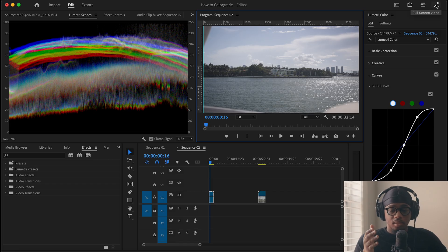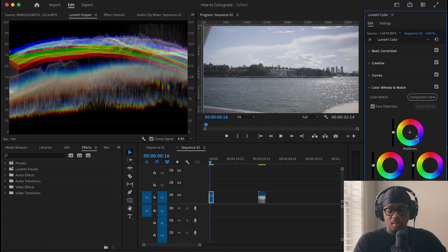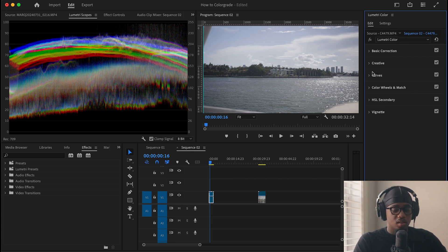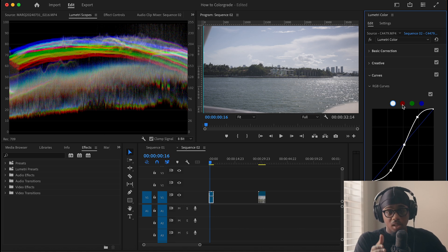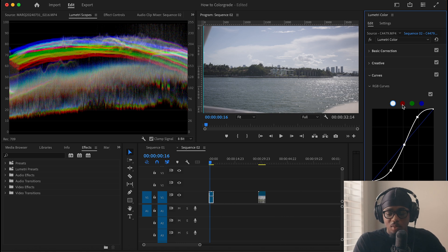Some people use the color wheels. I used the color wheels when I first started, but then I found myself just using the RGB curves. Keep in mind, color grading is a stylistic choice and this may not be orthodox, but this is how I used to do it. So I'm going to go ahead and add some reds into my shadows, like so. For my midtones, I'm going to pull it down a bit, and up here in my highlights I'm just going to pull that right about there. Keep in mind, it's stylistic.